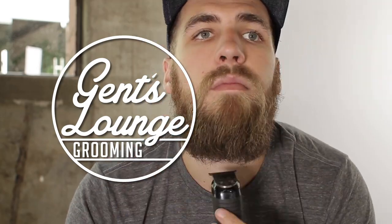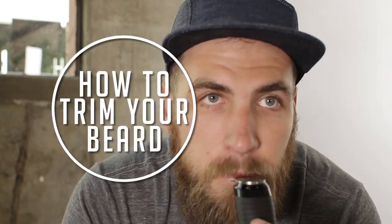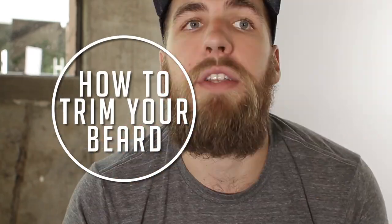Hey guys, today I'm going to show you how to trim your beard if you're trying to grow your beard longer. When you're growing your beard out, sometimes it gets a little unruly. I've been growing this for quite a while now, but this is probably two weeks of no maintenance at all, just because I wanted to do this video for you guys. What we're going to do today is trim it up and shape everything so it looks nice and tidy.